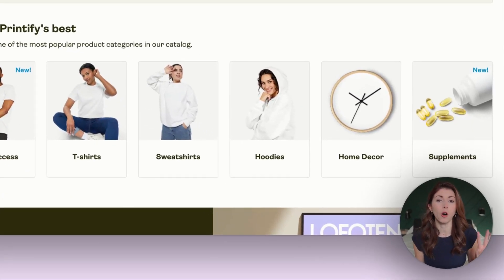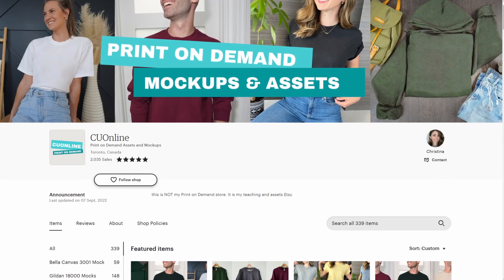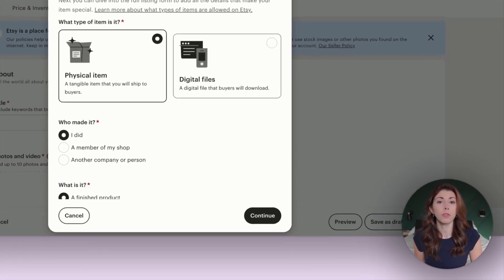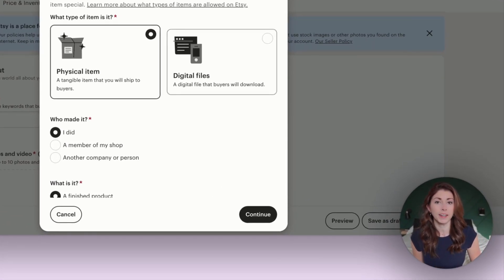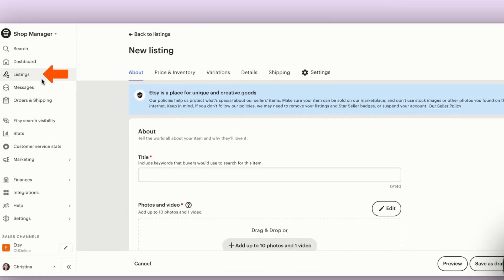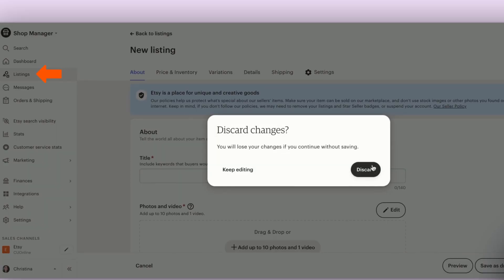To begin with all three methods, you do need to have both Printify and Etsy hooked up together before you do any of the next steps. For all three strategies, you're going to need to have a listing that's clear so that it can be a template. You can do this by either starting a new one or grabbing one of your old Printify listings, which I like to do.